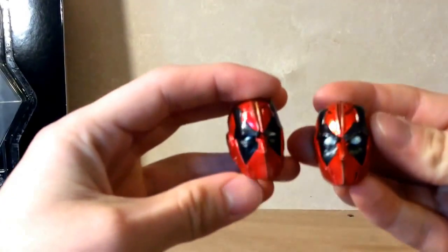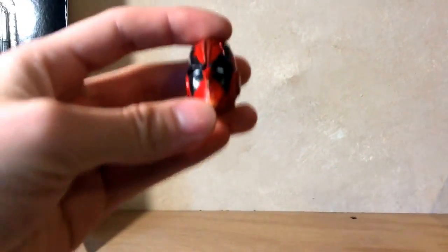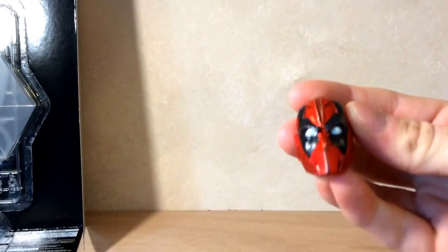There are two extra heads included. One is similar to the one already on the figure, which is a squinting head where one eye sits a little lower — kind of like he's questioning something, doing his little Deadpool thing. The other one is just the open, wide-eyed look.